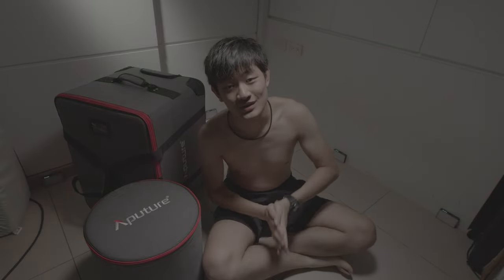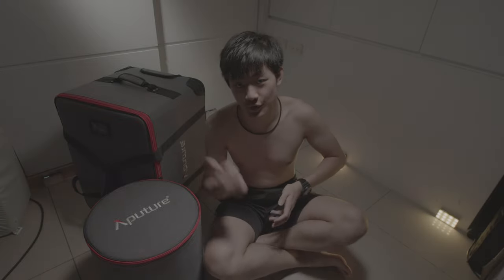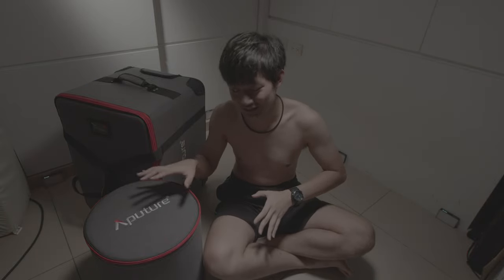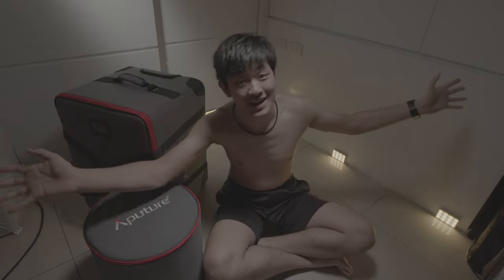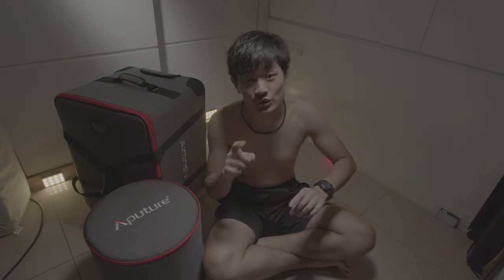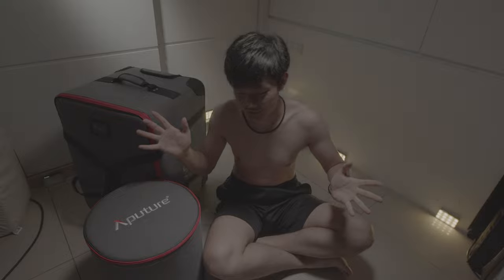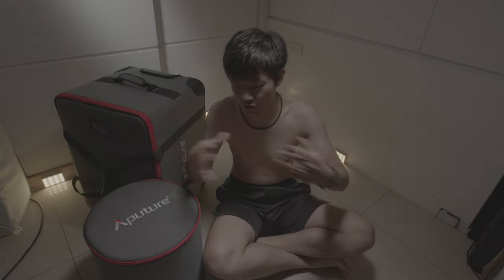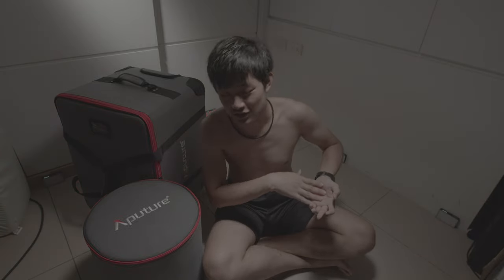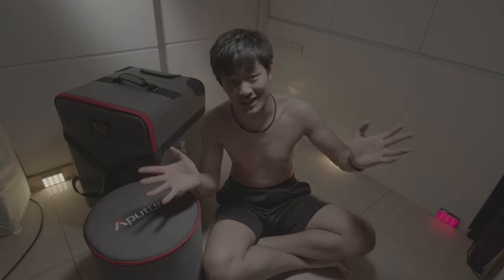Hi, my name is Kaiyuan. Today we're going to share with you guys my new toy — this is the Aputure 1200d Pro. We're going to do a quick unbox video and share with you guys all the specs that are not on the spec sheet, like the reflector individual reflector weight, that kind of stuff. So let's get started.